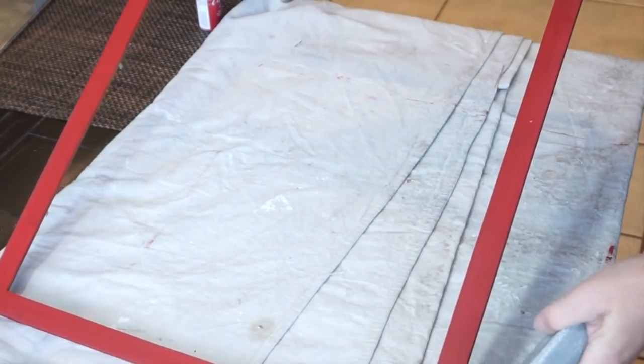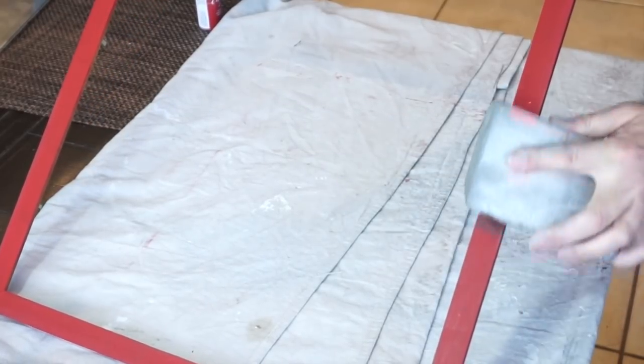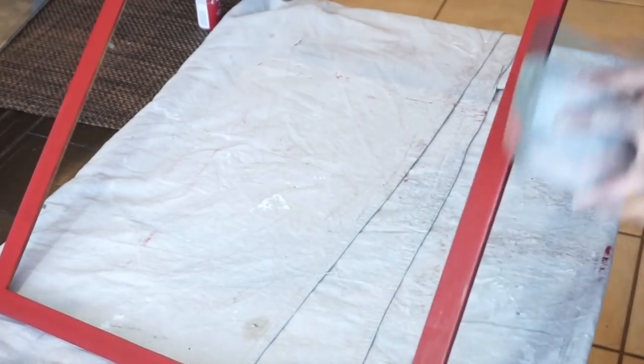And then I took a sanding block and just kind of sanded around the frame a little bit to give it that worn look.